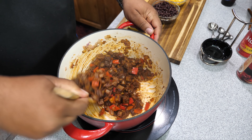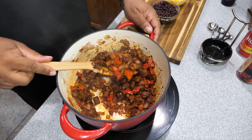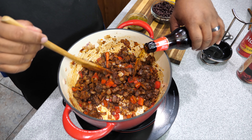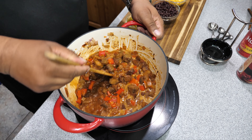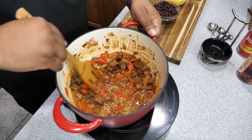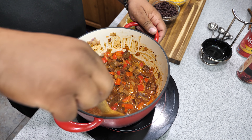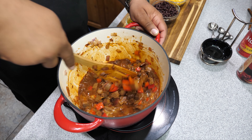Once you got everything integrated and mixed thoroughly, this is the right amount of meat — this was perfect. Now we're going to add our beer. By adding the beer it's going to bring everything to a liquid form, help it integrate into the meat, and it's going to deglaze the bottom of the pan. I like to use the square head of a wooden spoon and run it along the bottom — you can just feel it glide across.